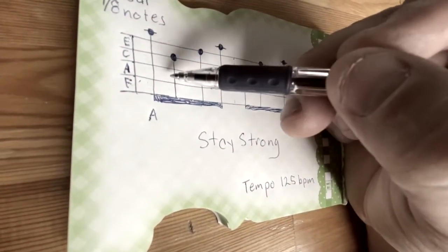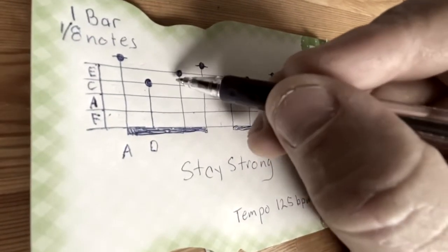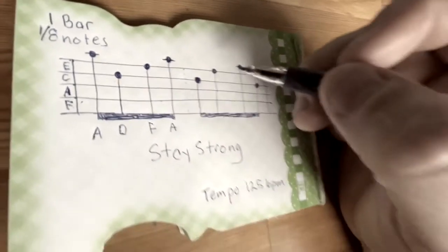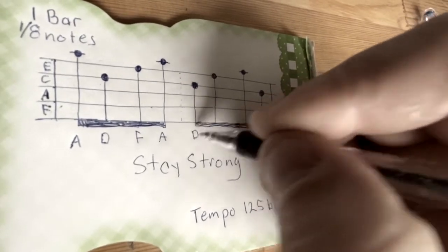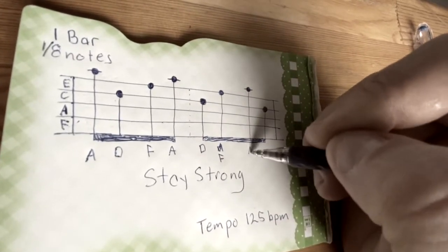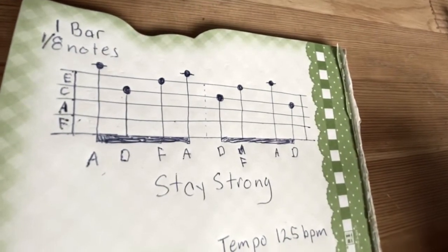So F, A, C, and then D is on the line — that one's a D. Then F, A, C, E, and the next one is F, and then again A. So the first bar or measure is going to go A, D, F, A, and then D. So the full sequence is A, D, A, D, F, A, D, F, A, D — and that's how I get the letters.